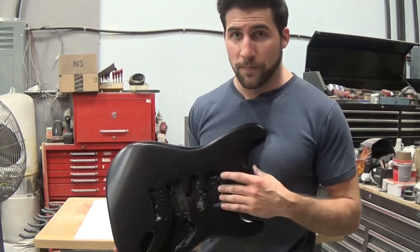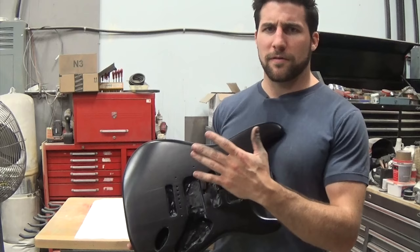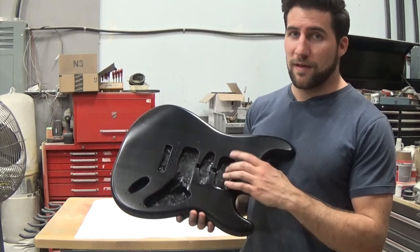Now we can take another step and change this into a satin finish if you want. You can do what I did there but spray a satin instead of a matte. Or if you've got a matte that you want to turn satin, that's fine too. What we're going to do now is take some finishing wax, some 4-0 steel wool, and bring this up to a satin finish.